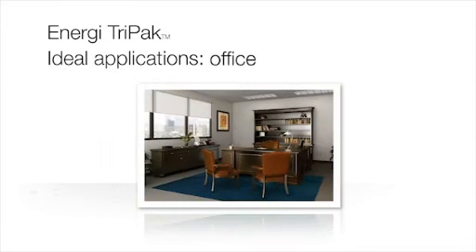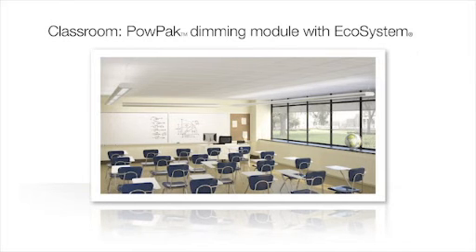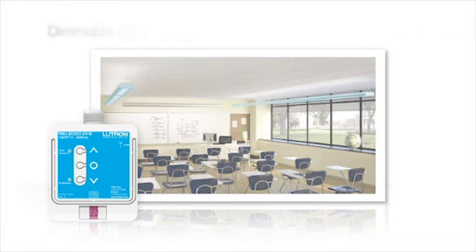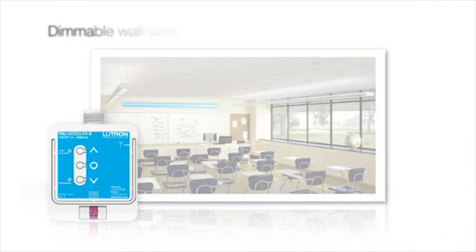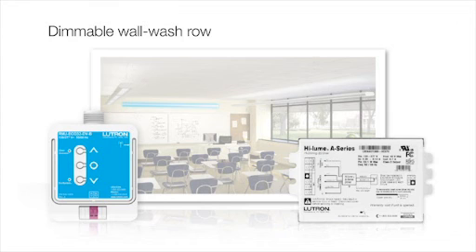Energy Tri-Pak is ideal for applications like classrooms, private offices, hallways, restrooms, and break rooms. A best-practice classroom combines energy efficiency with a high-quality learning environment. To meet those needs, we choose the PowPak dimming module with Ecosystem as the load controller. We need two rows of dimmable fluorescent lighting over the student area, using Ecosystem H-Series or Hylum 3D ballasts, and a wall wash row above the whiteboard using Hylum A-Series LED drivers.